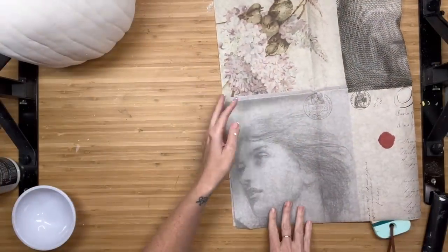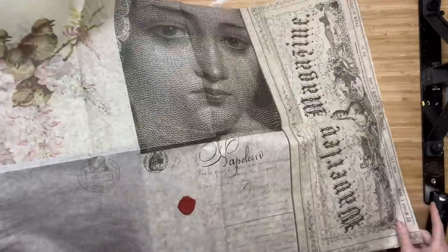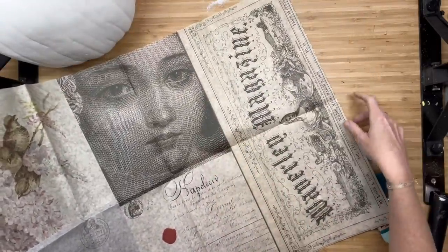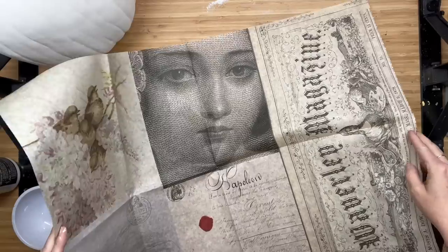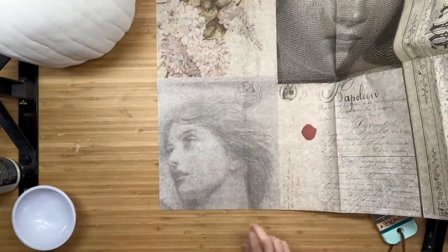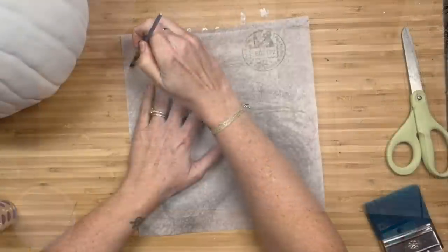Now I am taking this beautiful deco podge paper. I will have it linked in my description box. I do have some of them in stock and I love working with the deco podge paper that comes in blocks because just the possibilities are endless. But we're going to use this beautiful woman right here.